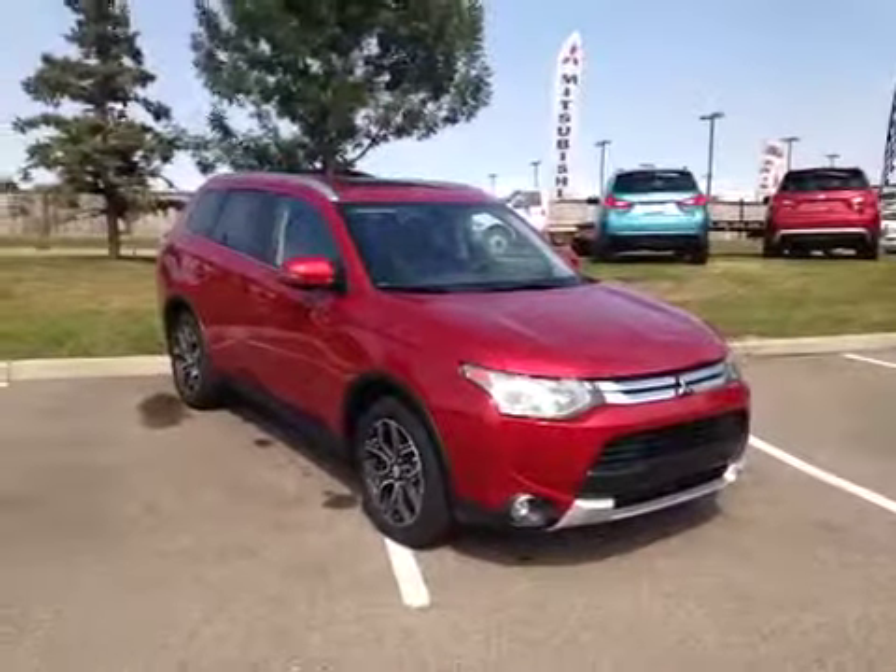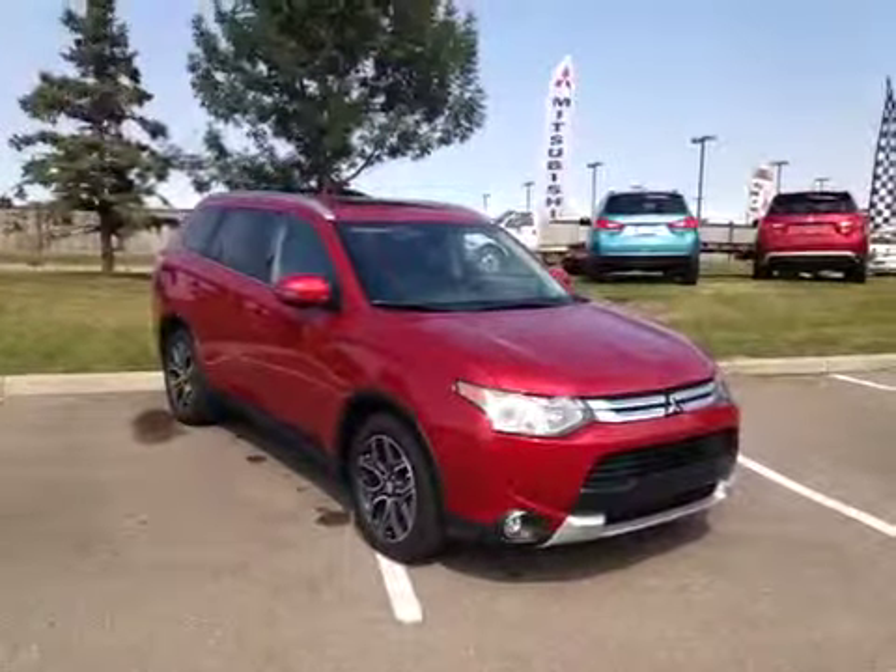To get to the third row you simply pull up on this handle — the seat will come forward and slide forward allowing access into the third row. Come on down today to check out this brand new 2015 Mitsubishi Outlander.